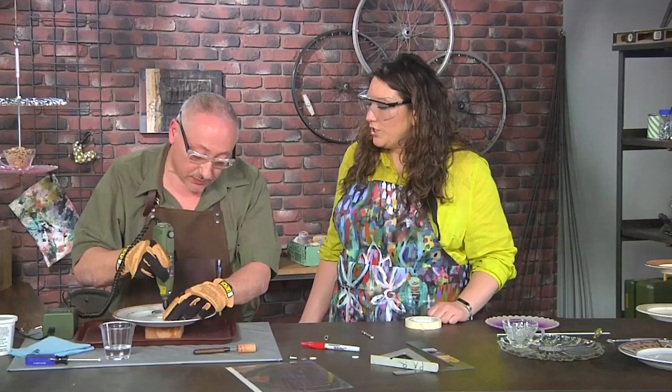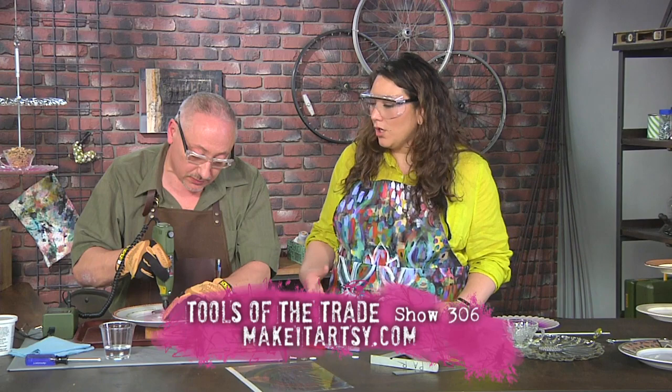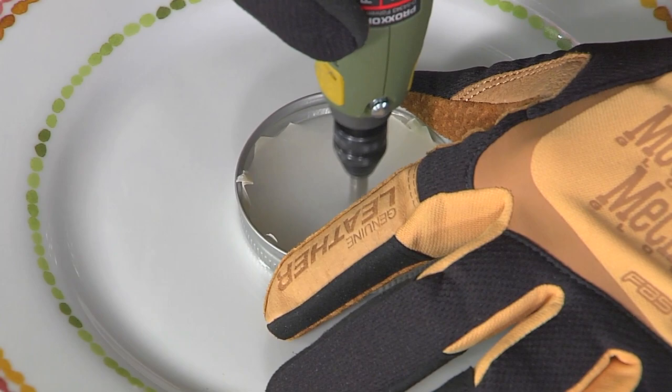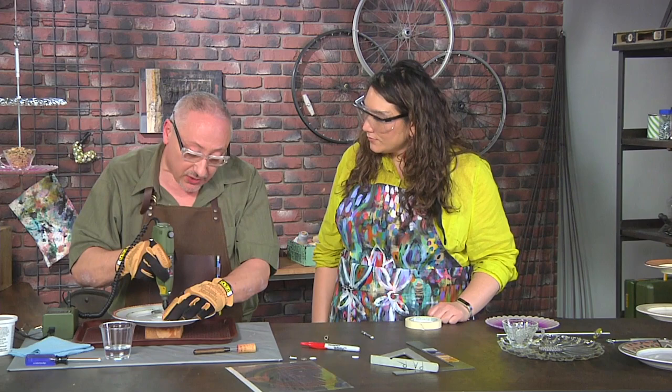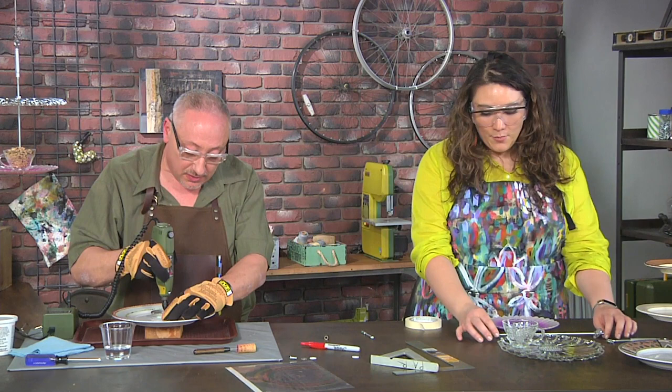Knowing that the tools are doing the work for you means you don't have to struggle or push — you can just relax and wait it out, because you'll hear when it gets through the plate and hits the wood. This may take a second, so while I drill you can start to assemble the bird feeder. I'm really excited about the bird feeder!